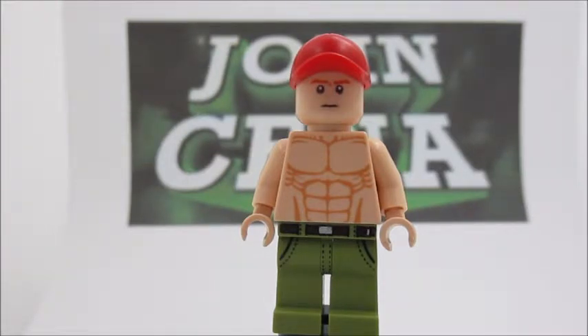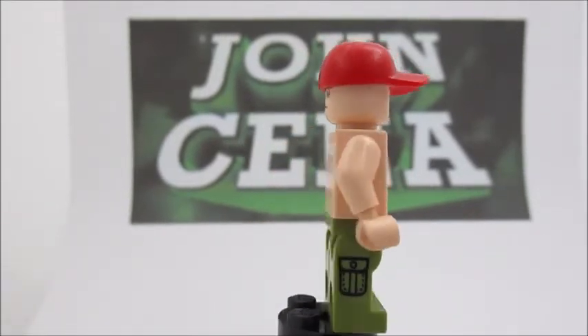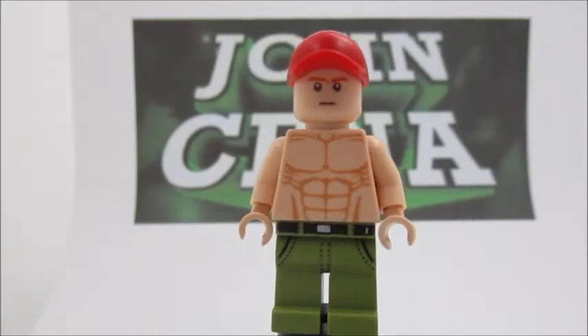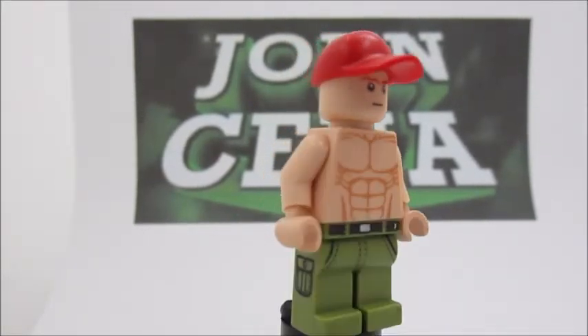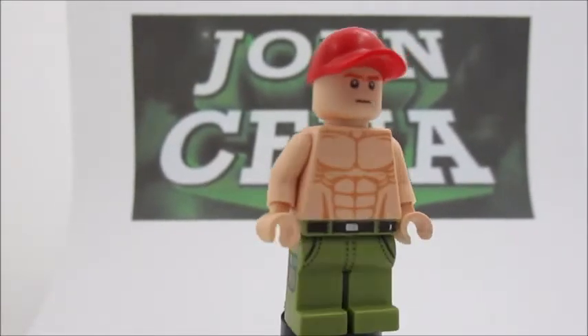Moving on to the head, it is Samwise Gamgee's head, and you can get that from the Sheila Blair set. So that's pretty interesting. You can see it has some back printing of scared, so that's a little bit of a downfall, but it was the best head I could pick out of my collection.